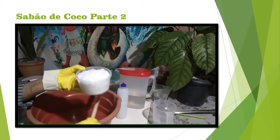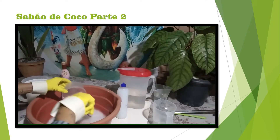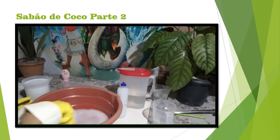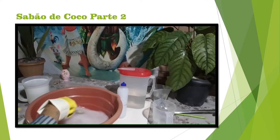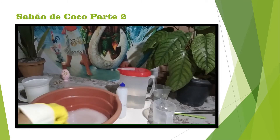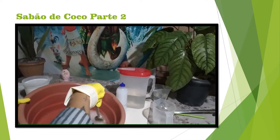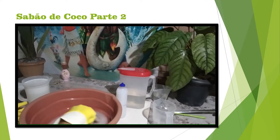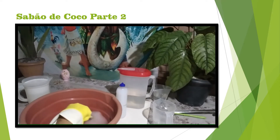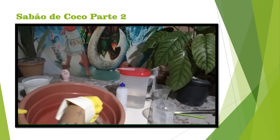400ml de água. 1 litro de água. Sempre a cola na água. Vai mexendo até diluir, porque se deixar ela parada, ela dá uma casca ali embaixo. A soda vira uma casca aqui embaixo. É melhor colocar a máscara para evitar os gases e mexer a soda até ela dissolver todinha.